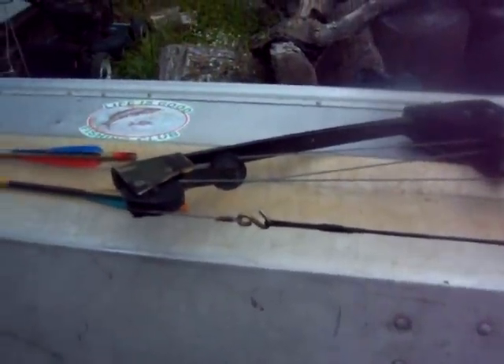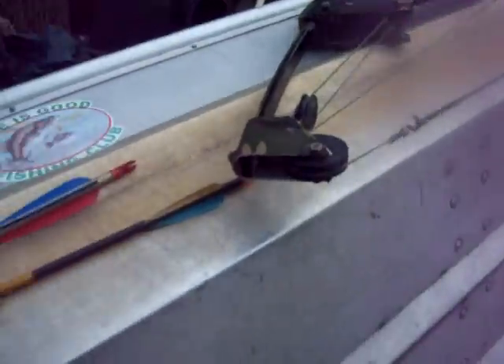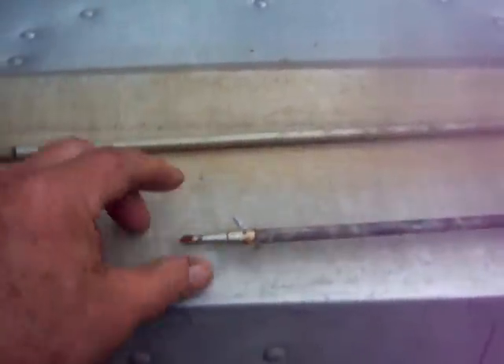Tell me whether you think I just threw away 40 bucks or got something worth messing with as a novice beginner. Sorry about the construction noise next door. It also came with two arrows — one is a hunting arrow with broadhead points, and the other is just a target arrow.